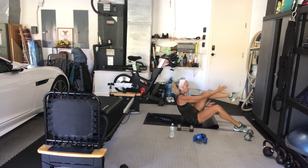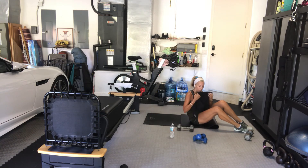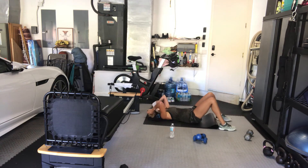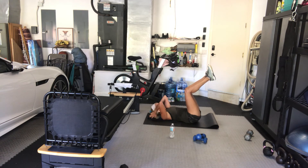Three, two, and one. Good — we're back to our crunch. Ready? Let's go. My weight is behind my head. You can have your legs up in the air, straight or bent. Weight at your chest, over your chest, or over your belly — no weight at all. Just keep your body going. You're way more than halfway through this workout.